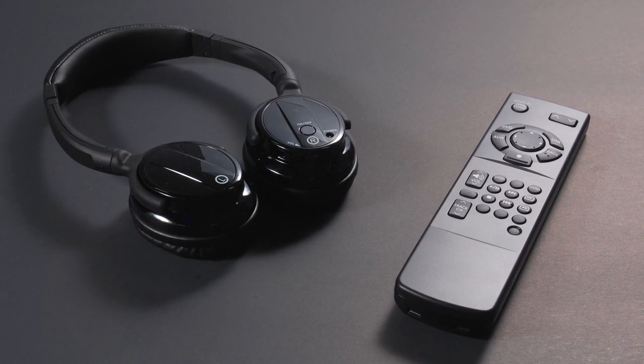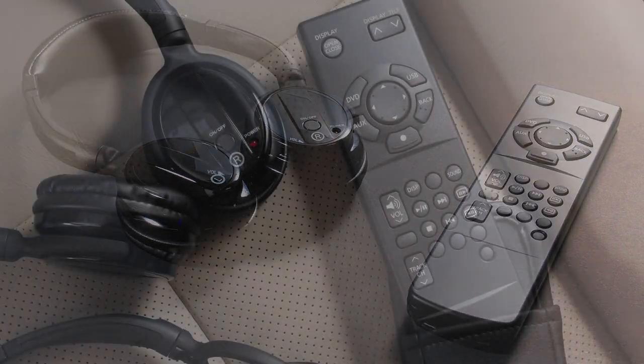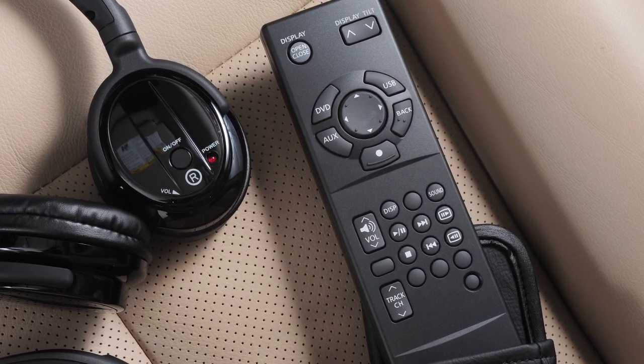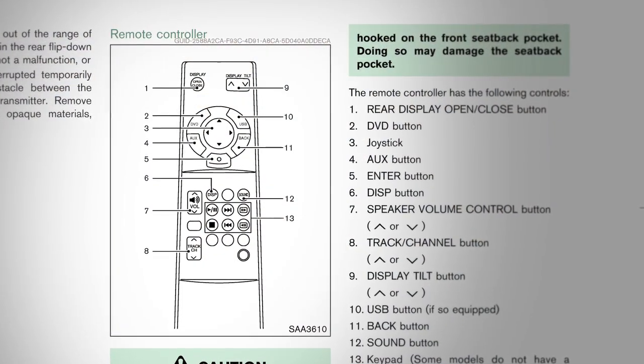For independent listening and adjustments from rear seats, your system also comes with a remote control and wireless headphones. Your remote control has many different button functions. We will cover the main features here to get you started. Please refer to your owner's manual for further details.